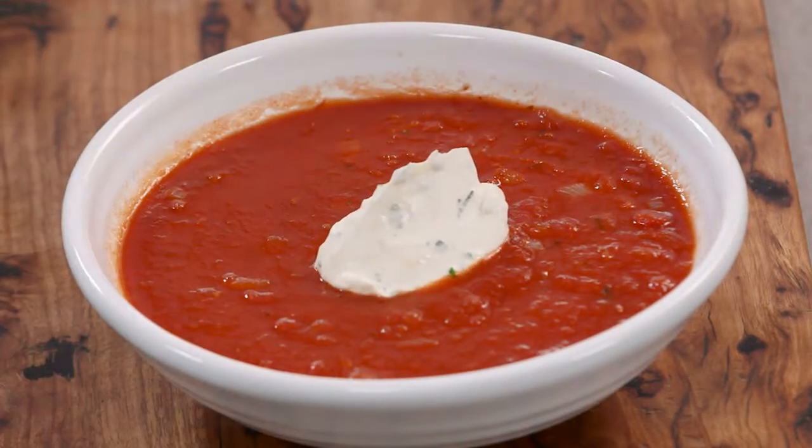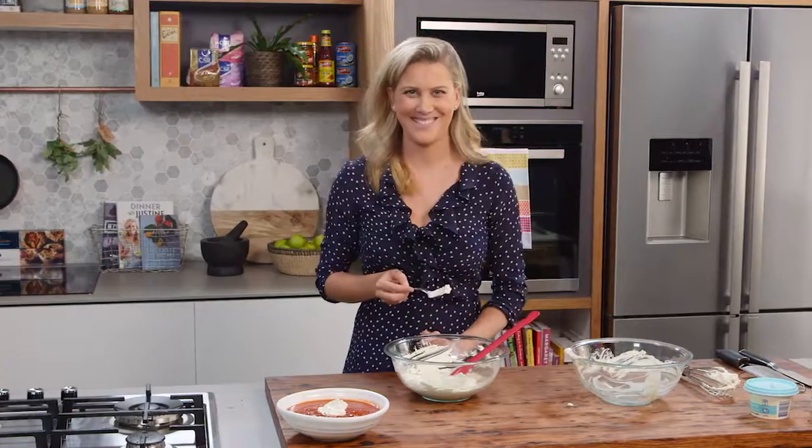Yum! Look at that — it just floats right on the top. I'll see you next time.